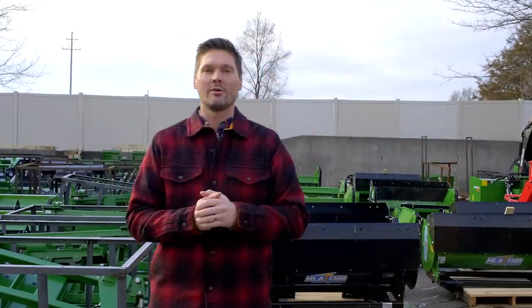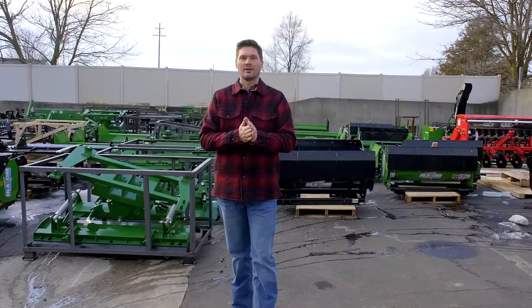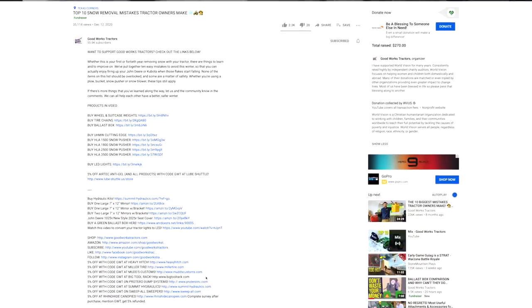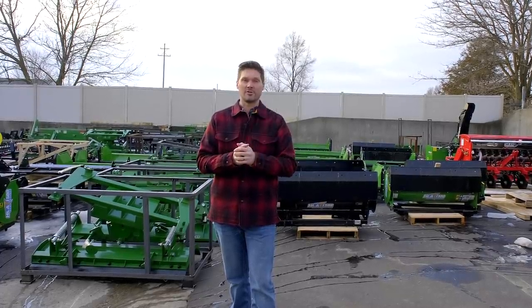If you like what you see here, I'd love to get a thumbs up — leave one right down below. There's also a subscribe button there if you want to see more helpful videos like this one. Also read through the description right down below underneath the video — all sorts of helpful links down there, a link to my website Good Works Tractors, and other places you can get cool tractor attachments, some of them even 5% off with code GWT.